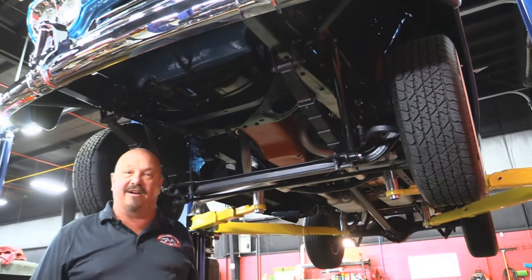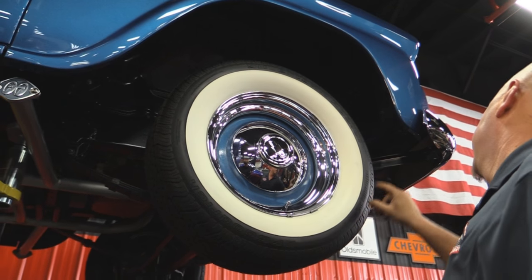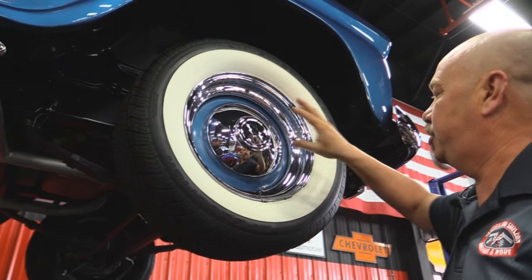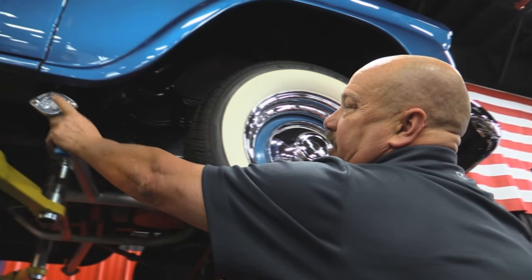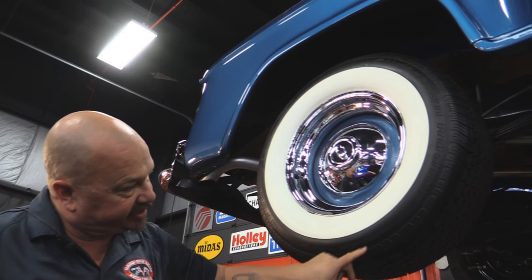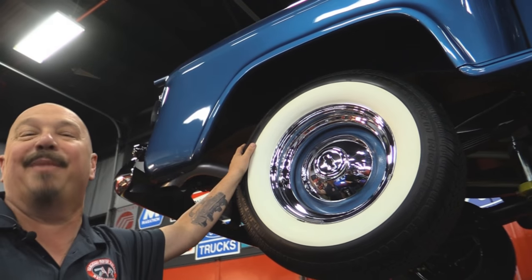Let's check out those wheels and tires. Up front we've got some beautiful wide whites — these are BFGs, brand new, 225-70-15s. Gorgeous paintwork on the rims. The center caps are new. The wheel chrome is beautiful. This thing's sweet. And there are those caps if you want to uncap these headers. Out back we've got wide whites also — again BFGs, 225-70-15s. Same good looking rim. Look at the paintwork on this thing — it's amazing.